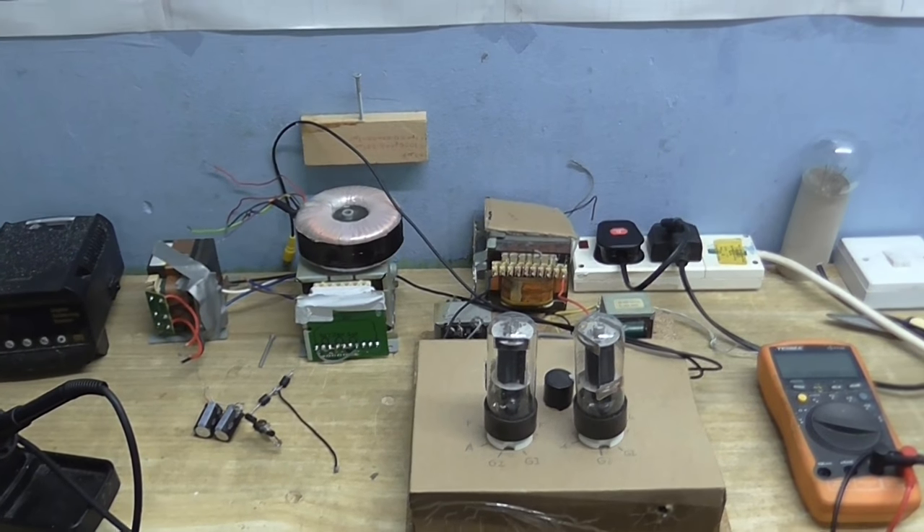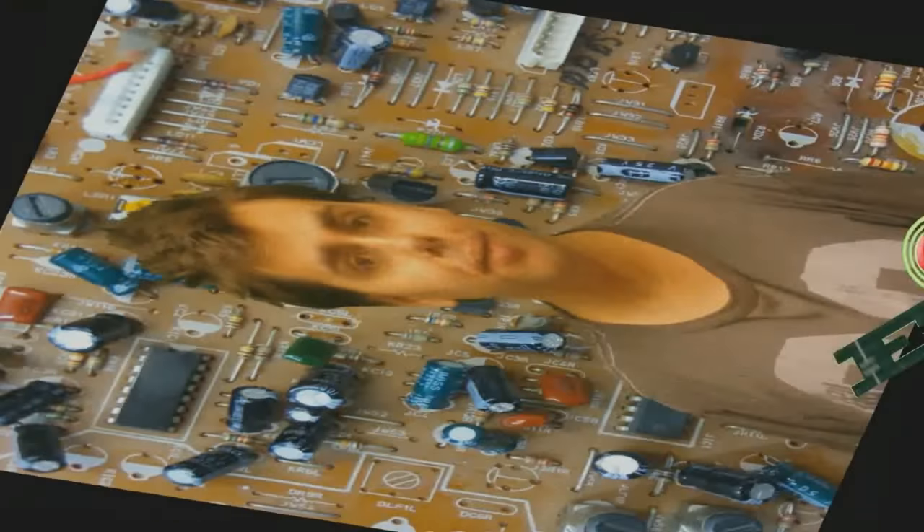Welcome back to another episode of Cool Dude Clem's Electronic Workshop with me, your host, Cool Dude Clem.